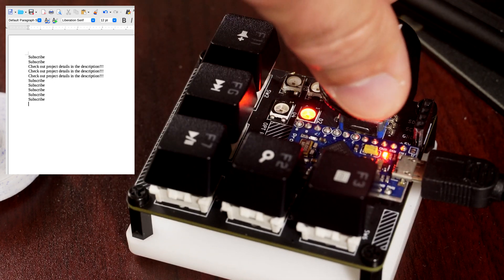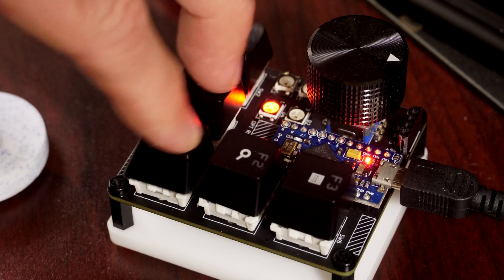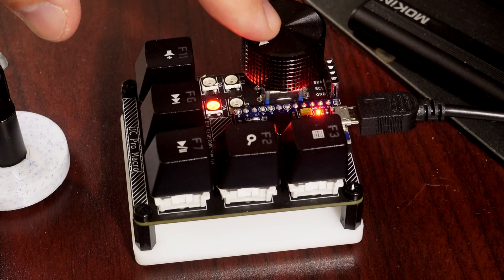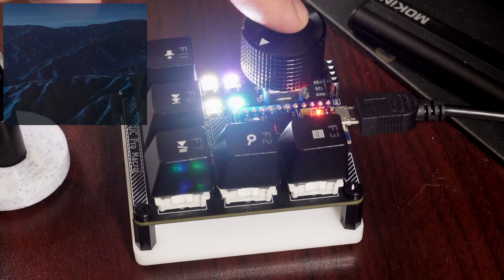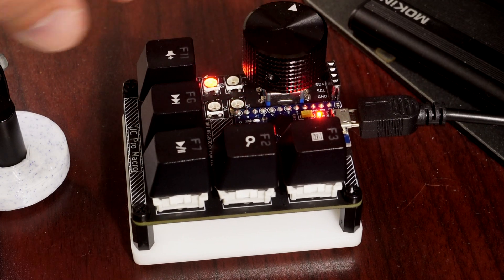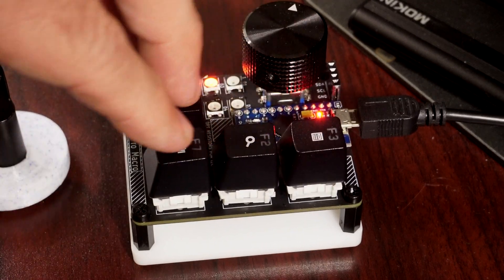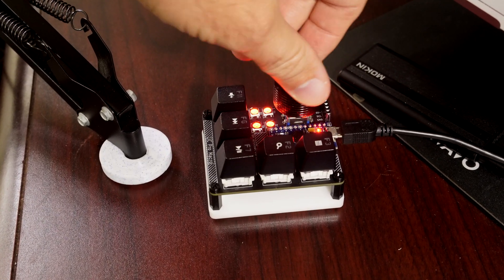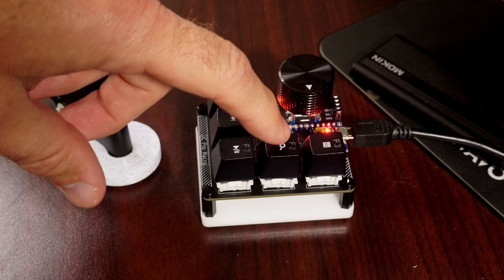The coolest feature is the rotary encoder — just being able to turn it up and down for volume or anything else you can think of. It's a really nice tactile feedback. I've got the LEDs set up so that when you twist it, it rotates with it, and when you press the button, it lights up to indicate jiggler mode, which keeps the computer active. I'm really happy with how it turned out, and there are so many more improvements I can make. I hope you'll check back to see how it develops. Check out my channel for other projects like Strong Beast and other PCB projects. Thanks so much for watching — this is Jeremy Cook, signing off.